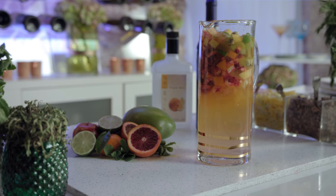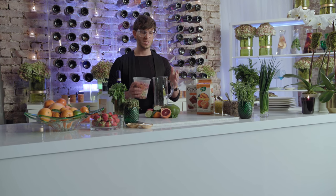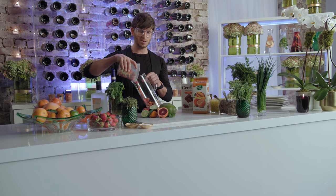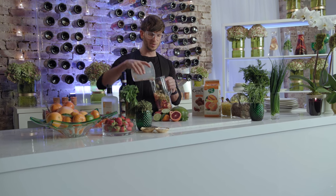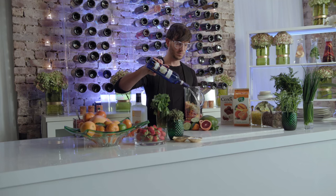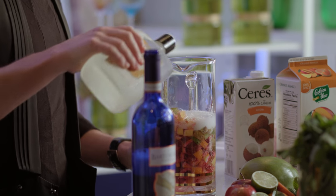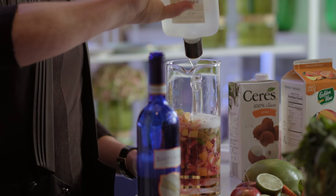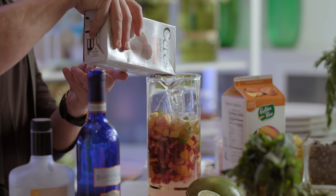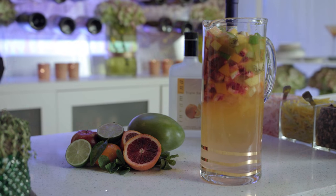Let me show you a great sangria that's refreshing and delicious. I started out by chopping up some fruits — citrus, mango, apples — whatever you can get your hands on. Then we will add our wine, some triple sec, some lychee juice, and some tropical orange mango. Serve it on ice and enjoy.